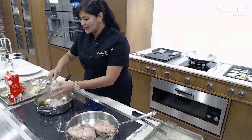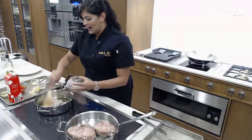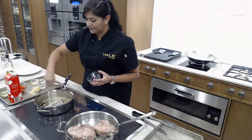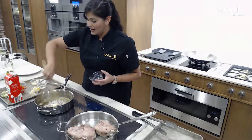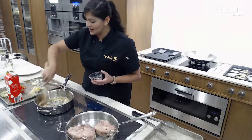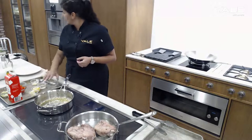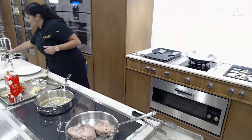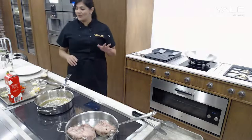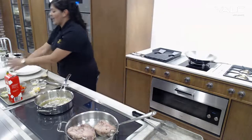Our butter is already melting. Let's go ahead and add in our shallots and we're going to sauté those up while our turkey thighs are searing and our corn is steaming as well. Please folks, if you have any questions, remember to send those on in — we'd be happy to answer them here live.